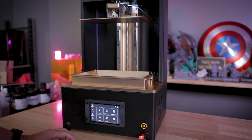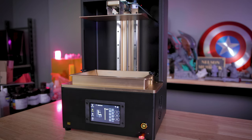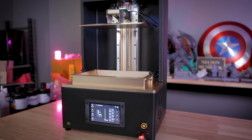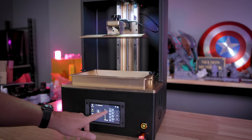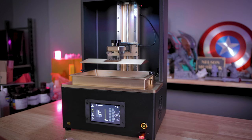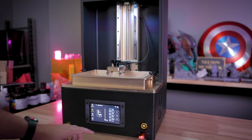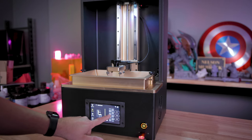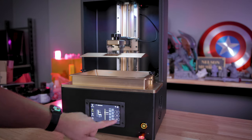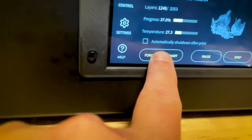One thing that threw me for a loop is the move build plate functionality. Before you can do anything, you have to home the build plate — but unlike 99% of other resin printers where homing lowers the plate to the screen, here the home position is all the way at the top. There's also a slider bar on screen that doesn't actually do anything, so either remove it or make it work. Because the screen isn't responsive, there's also no way to stop movement once it starts, so I accidentally sent it to the top, then the bottom, then back to the top. There is a menu option to see live force sensor feedback at any time though.